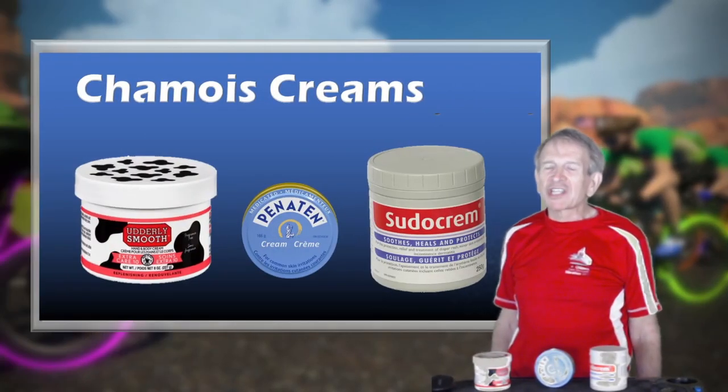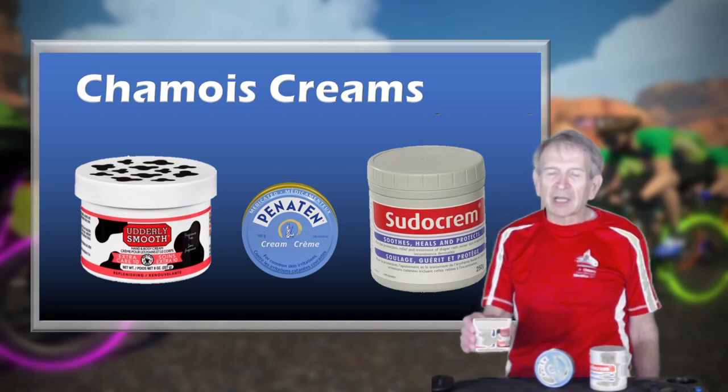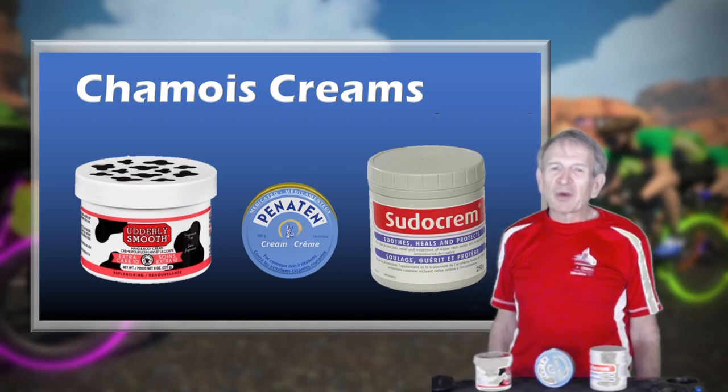And now I want to talk about chamois creams. Over time, I've pretty well used all the products, including the specifically marketed products like Assos and Chamois Butt'r. But I found that the generic creams work just as well for me, and they're a lot less expensive. For many years, my go-to product has been Utterly Smooth. It goes on easily, reduces chafing, and keeps my backside comfortable. The only con is that it might not be as long-lasting as I'd like.